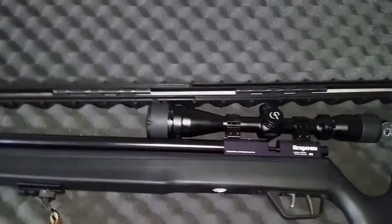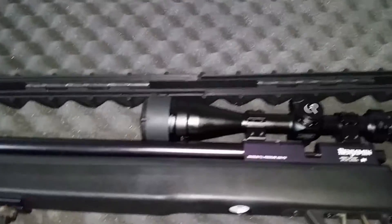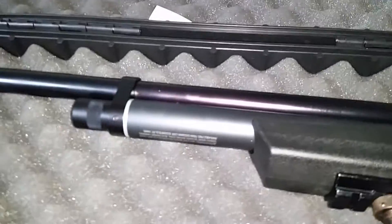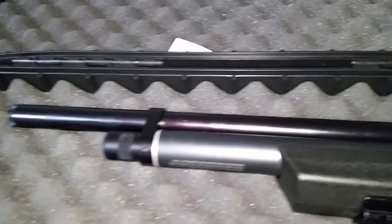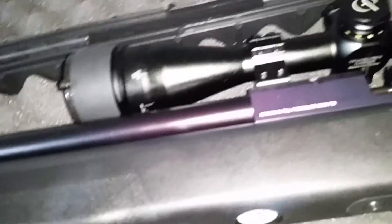I wanted to let you guys know that the maintenance on this rifle — you have to be very careful when you're cleaning it, especially the barrel. This rifle was suffering: after a while the pellet started going all over the place, and air started blowing out the side of the magazine port.